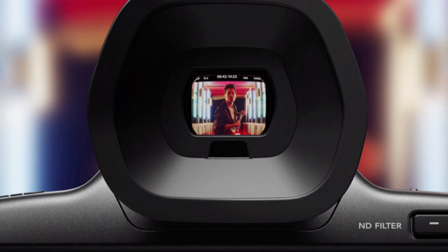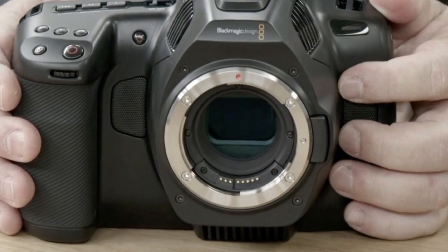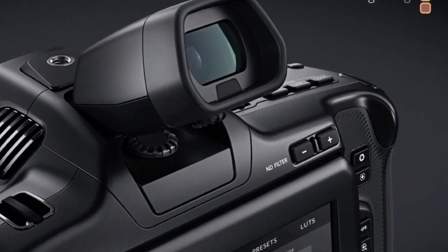The two most important additions to this camera are the EVF and the ND filters, which offer up to six stops of internal IR ND. The IR filters have been designed to filter out both optical and IR wavelengths evenly, eliminating IR contamination from your images. The activation buttons are located on the rear of the camera body, placed within easy reach of your thumb from the multi-function hand grip.